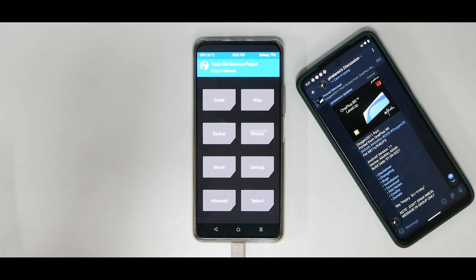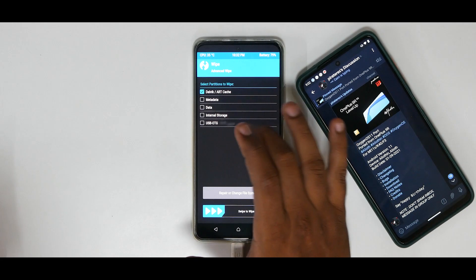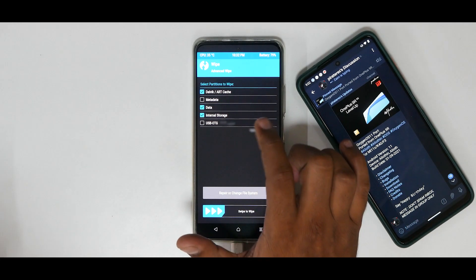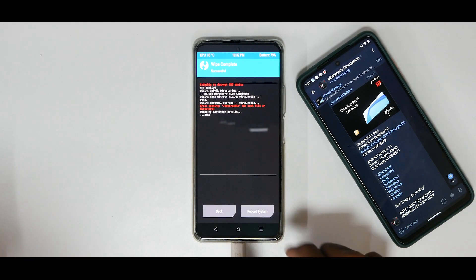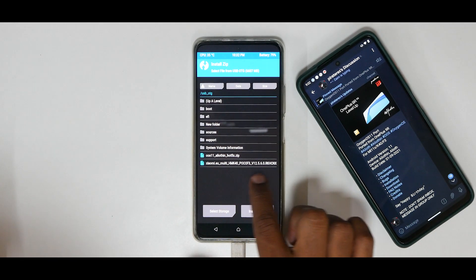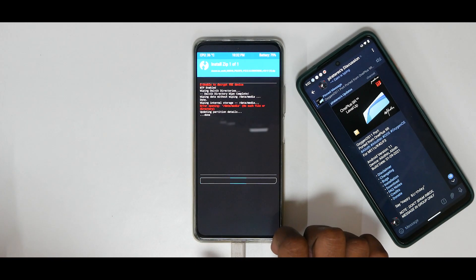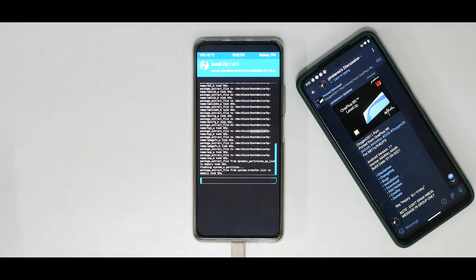The earphones were not working in the initial build, so we'll need Magisk to flash the hotfix. Let's go ahead with the flashing process. First go to Wipe, Advanced Wipe — Dalvik and Data. I am wiping internal storage; don't do it if you have the files in there, otherwise you'll have to copy the files again. Now go to Install, select xiaomi.eu. This is a big ROM — it will take anywhere between two to three minutes to flash, so please be patient.